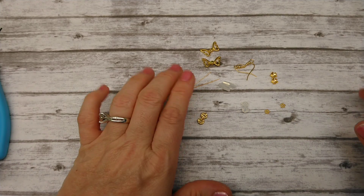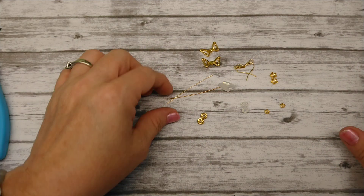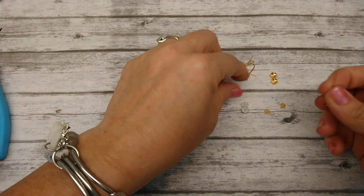This is very, very quick and simple. I made these for craft shows at Christmas time last year and sold a bunch of them. So I'm going to show you how I do it.